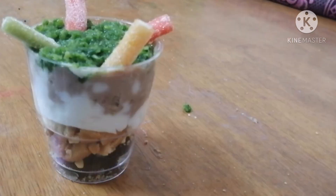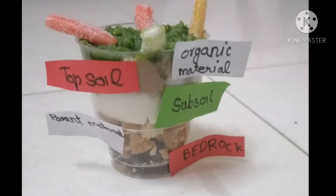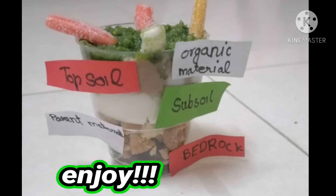Now our soil profile is ready. We need some paper strips and label them like this. Now we are ready to eat it. Enjoy!